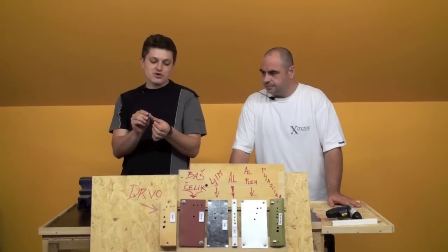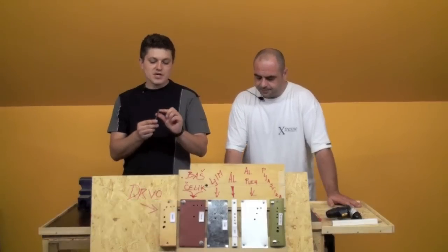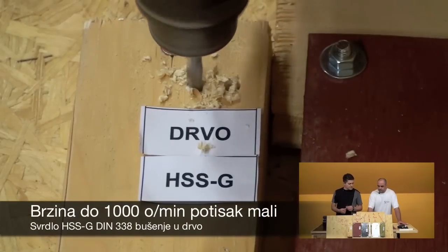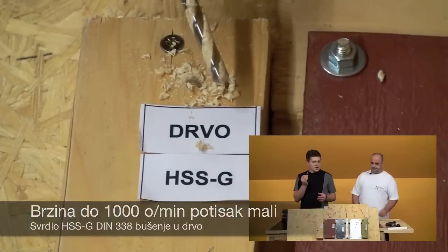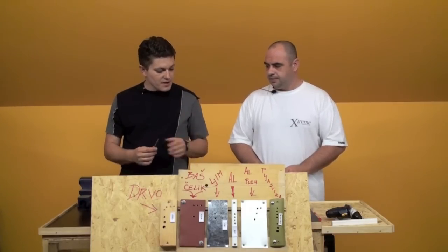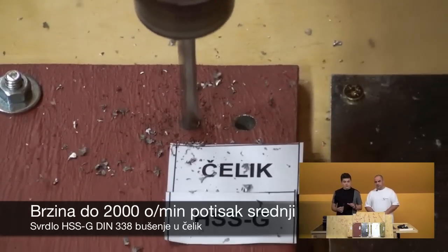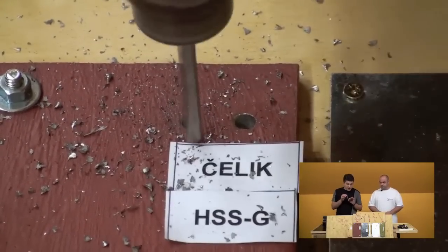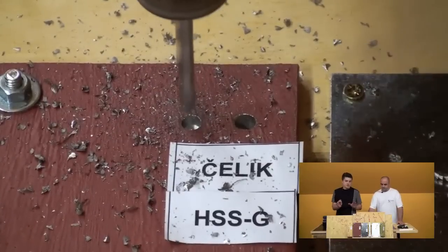While the HSS-G is very strong, you can see it is much more refined. The material is a different material — a different steel composition. Because of this reason, when we put it to the material, it has a small, precise entry point. The HSS-G is very strong overall, and that is not the same as the previous standard HSS drill.